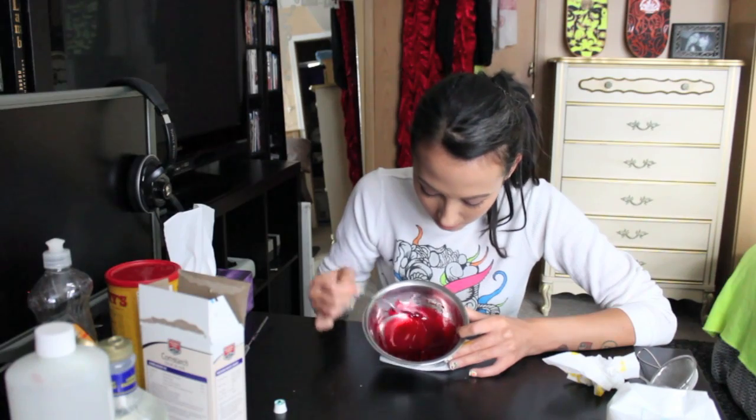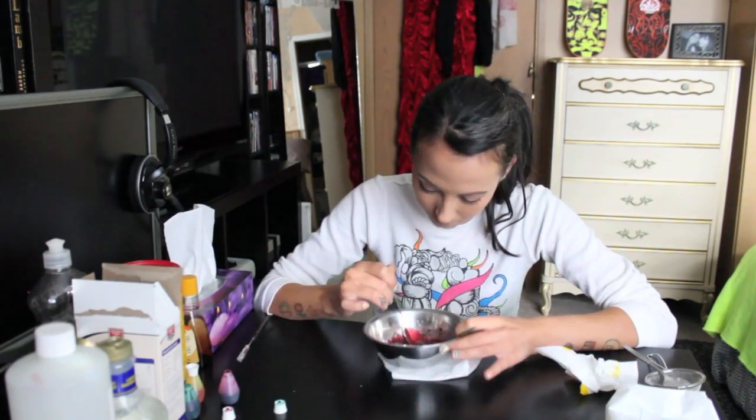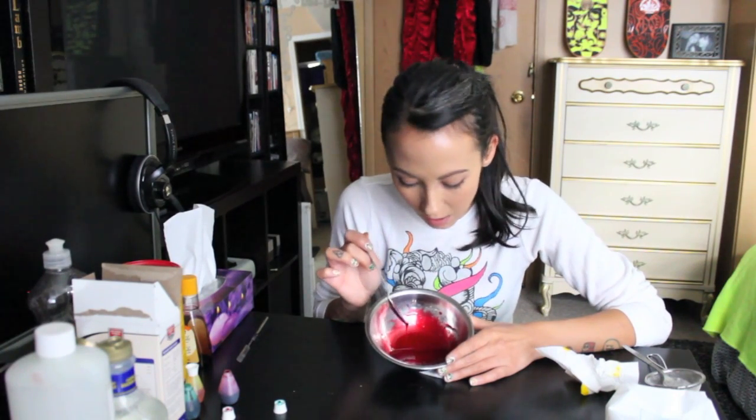Mix it in carefully because you don't want it to be chunky or clumpy. You can see it's quite a bit more opaque now than it was before. It's not quite where I want it yet, so I'm adding a little bit more. Now I'm quite a lot happier with this — you can see it's quite a lot thicker and coats the spoon a lot more. It's a little darker than typical blood, but I really prefer a slightly darker blood.